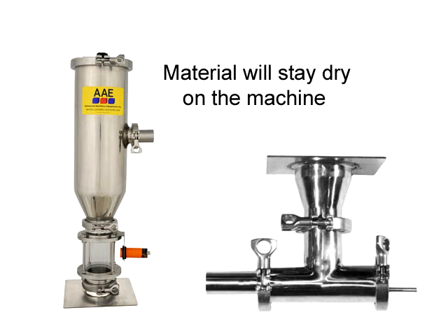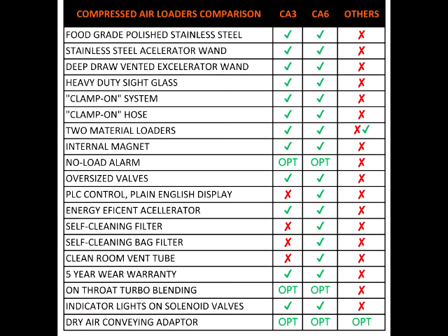We're also going to buy dry air conveying adapters for our dryers. They go on the bottom of the dryers and convey to the CA-series loaders without any ambient air. The material stays in a blanket of dry air, eliminating any chance of regaining moisture. That's going to make a big difference in the hot, humid summer months.